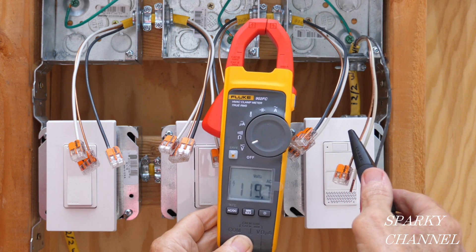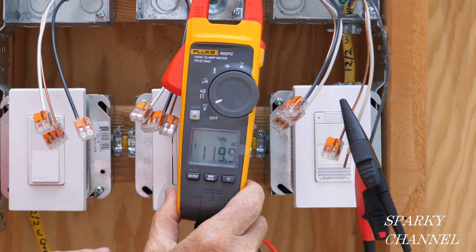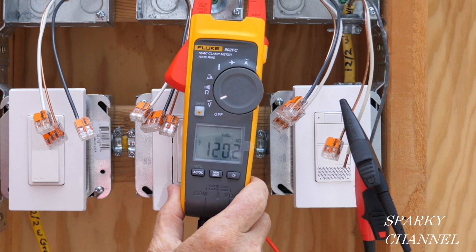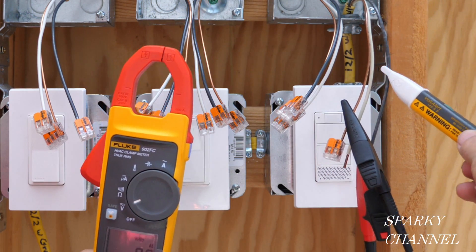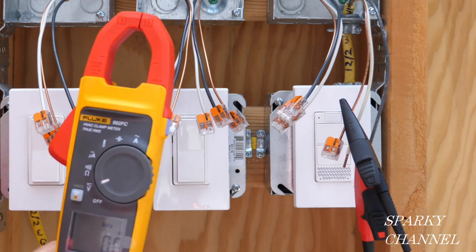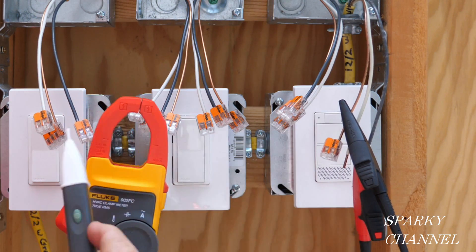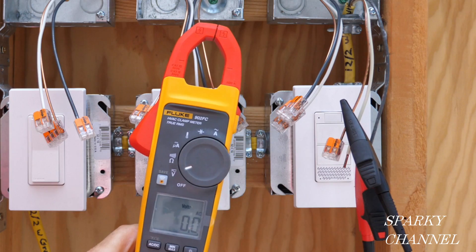We've got a good grounding system and good voltage — 119.9 volts AC right now. I'm going to turn off the circuit breaker. We can double check right here and right here to make sure that the electricity is off for the whole system. I'm satisfied that the electricity is off for the whole system now.